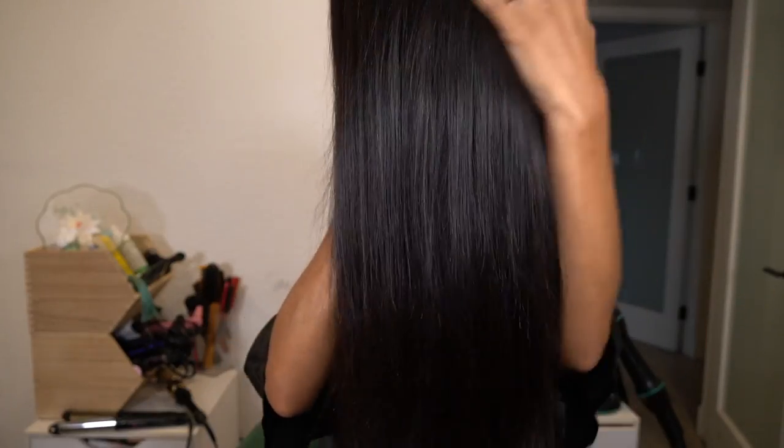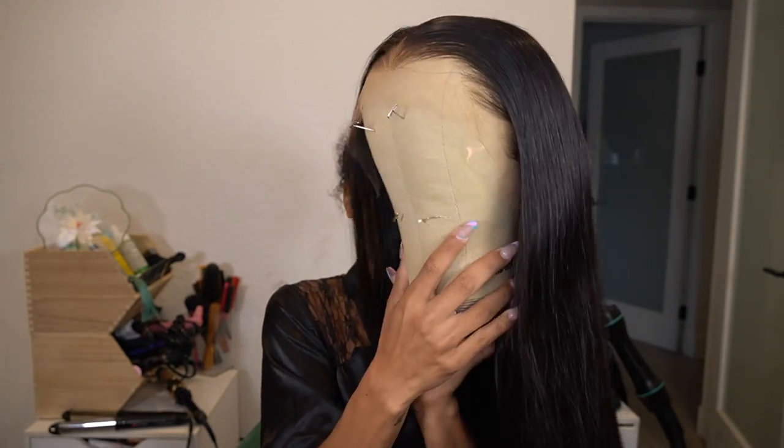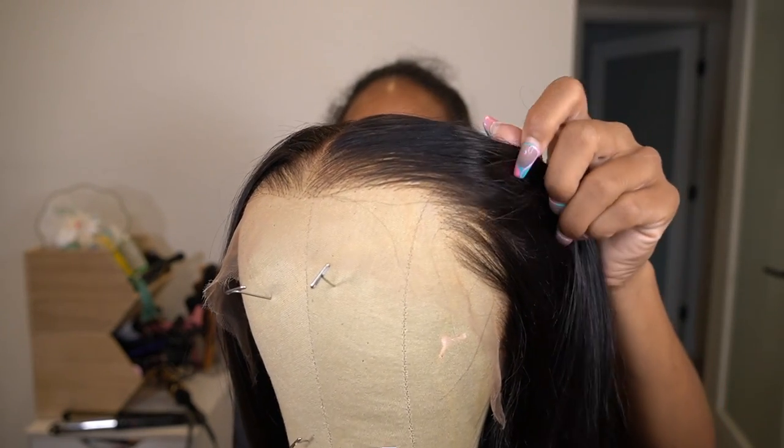Hi guys, welcome back to my channel. Jumping straight into this video, today I have a new unit for you guys from Best Lace Wigs. Let me just start off by telling you from the beginning that this lace is living up to the name — it looks so freaking good.